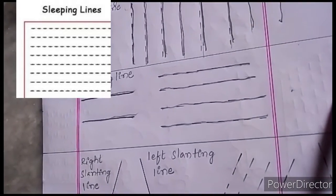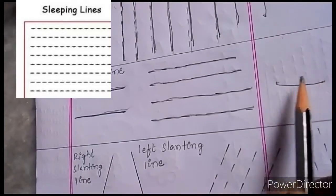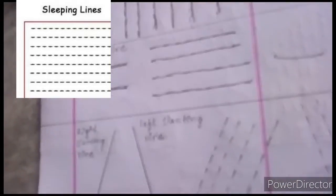Here one dot, and here one dot. Can you join this? Yes, it is a sleeping line.